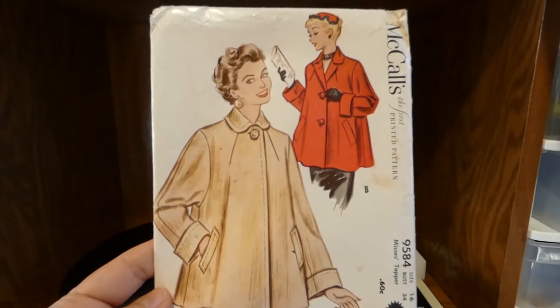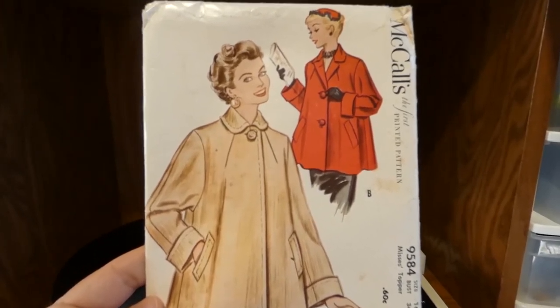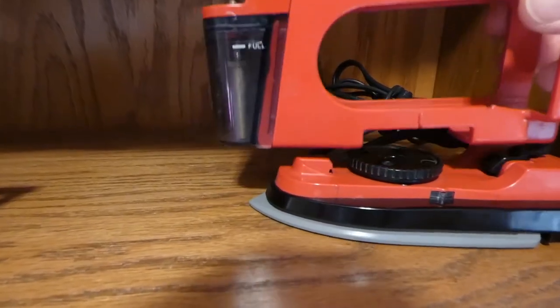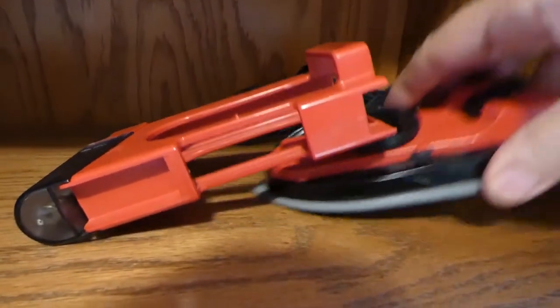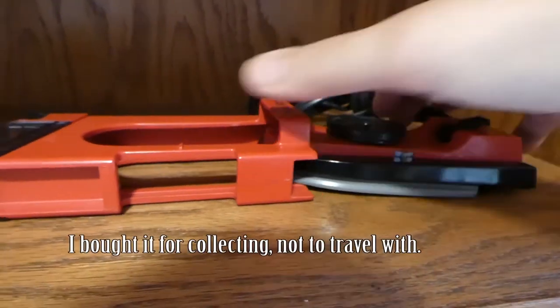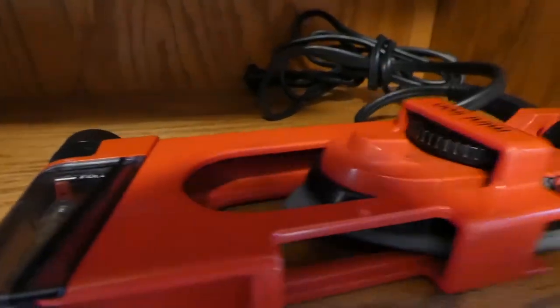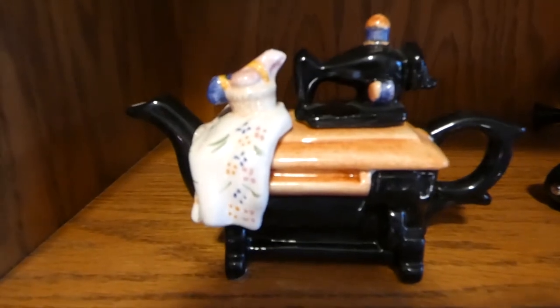Things I picked up concerning sewing — pretty much everything you'll see here is from vintage and secondhand stores or garage sales. I found a traveling iron that clicks open for use and folds inside for travel — pretty cool. And I found this sewing-themed teapot; I love teapots, but when it's a sewing teapot for a dollar, I had to have it.